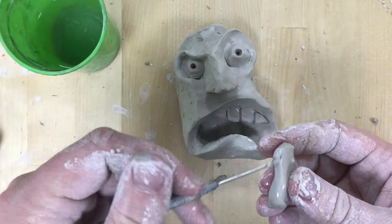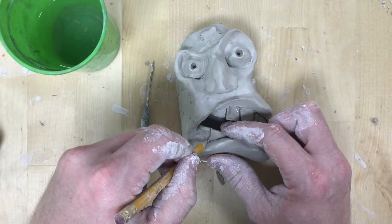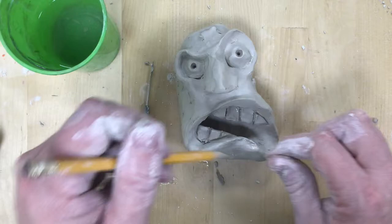Remember whatever pieces you're attaching: scratch, slip, and smooth. You want to scratch it to create those loose edges that get tangled, get it wet to soften it and make the clay stickier, and smooth over the cracks.